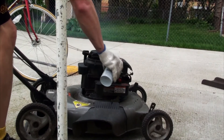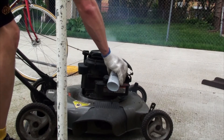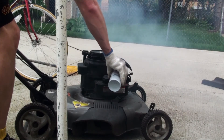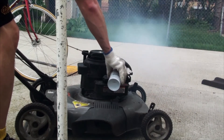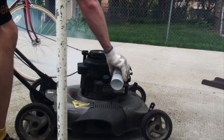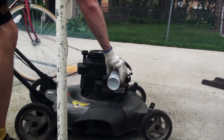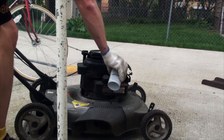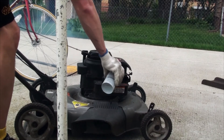With the engine warm, I trickled Sea Foam directly into the carburetor until the point where it almost floods out. It'll kick out white smoke — that's the Sea Foam — but the hope is that it will burn up some of that carbon. Continue doing this for about a third of the Sea Foam can.